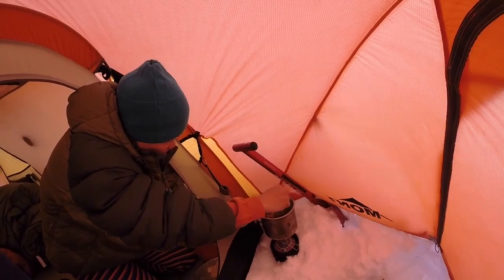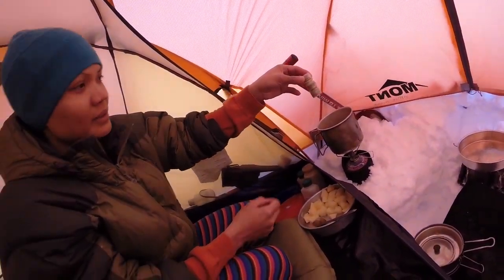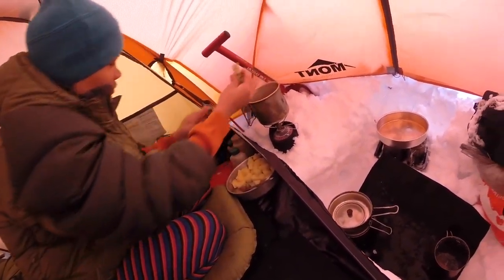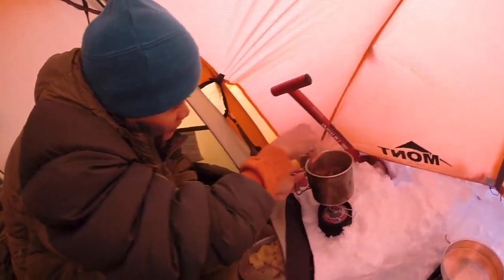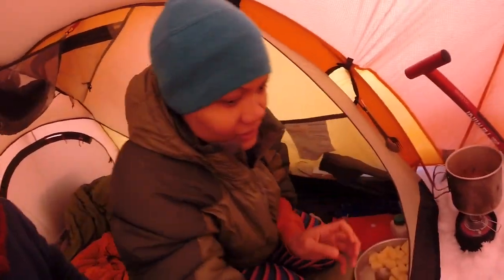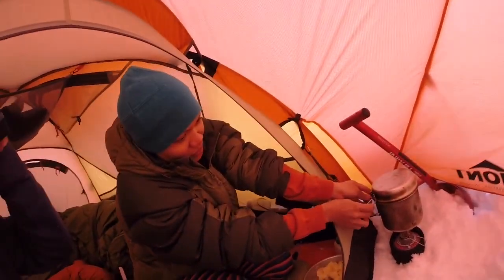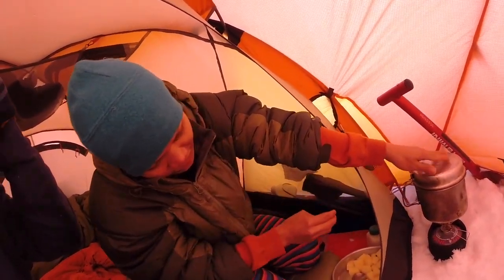We need to stir it. And then next, pepper. Stir, stir, stir. And then after we stir like that, we need to boil for maybe 10 minutes — 10 minutes gentle boiling.